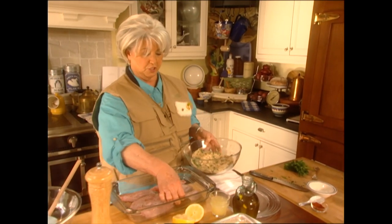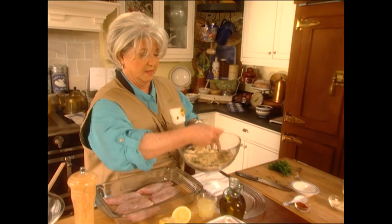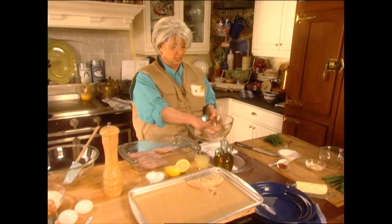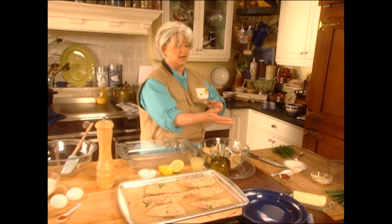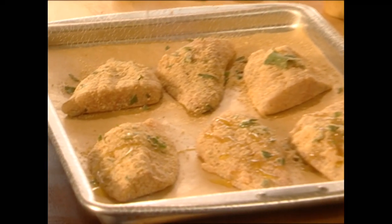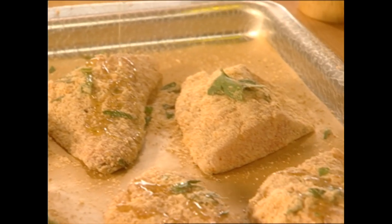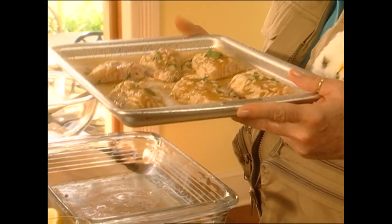Then we're going to take our fish and just dredge it in those breadcrumbs like that, and put it on a parchment-lined shallow baking dish, because you want to let that heat get straight to your fish. Now we're going to pop this into a preheated 425-degree oven. But before we put it in, one last little tip — I'm going to drizzle it with just a little olive oil. That olive oil is going to help it brown and keep it moist and tender. So, 425 for about ten minutes.